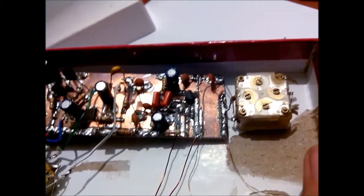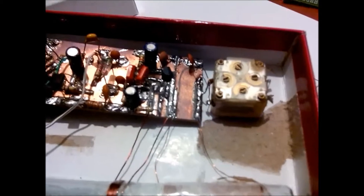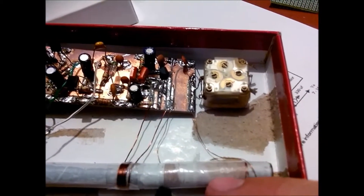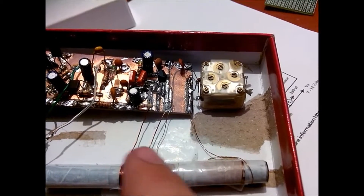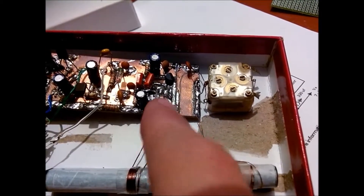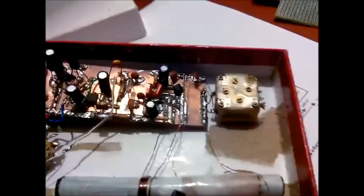Basically a tuned circuit — an LC tank created by this capacitor and this coil. Then the energy is coupled; it's isolated, as you can see. Then the energy is coupled to this winding, which feeds part of the RF signal to the RF amplifier.